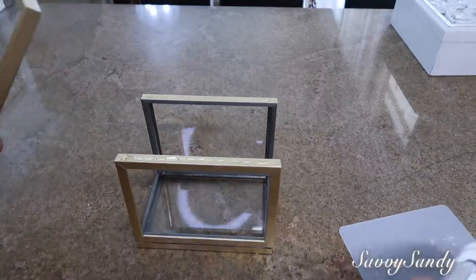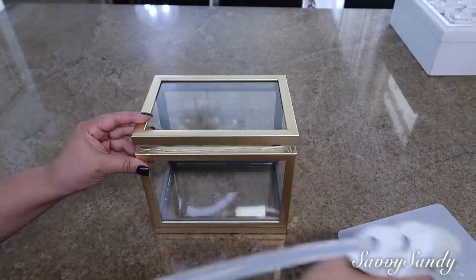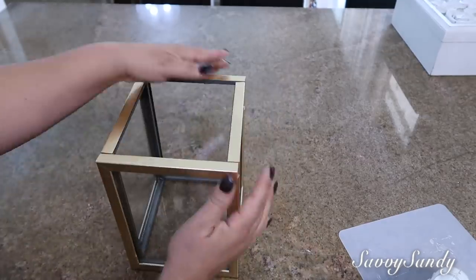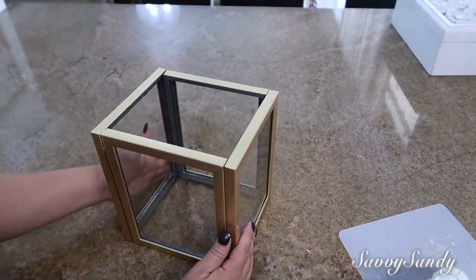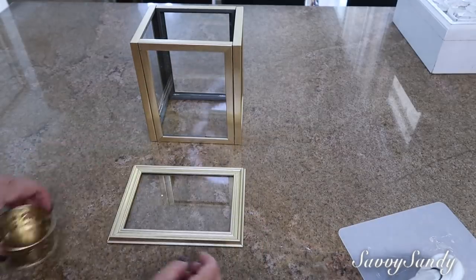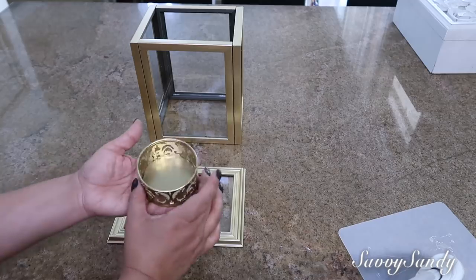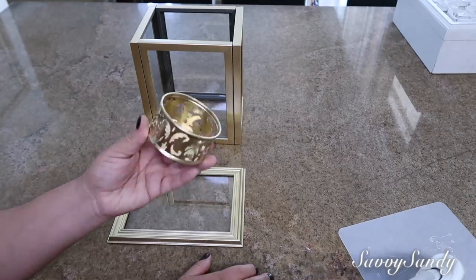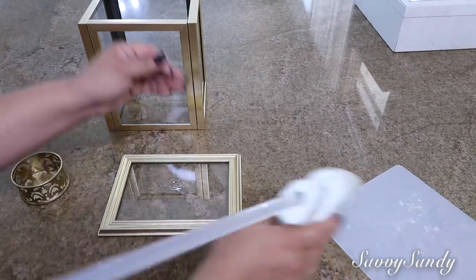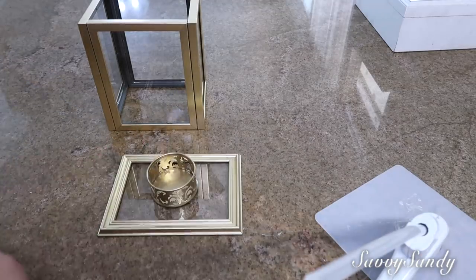I love this one because you can decorate it in many ways — not only with velas, you can put other things inside them and it will look very beautiful and very elegant. For the top I am also going to use another frame, the only difference is that I am going to buy the frame a little different from the others. Here is the painted base. What we are going to do is put the pegamento e6000 and also the silicone caliente and put it in the middle.